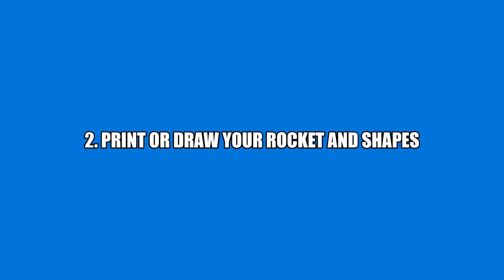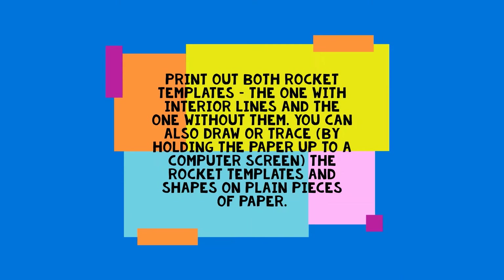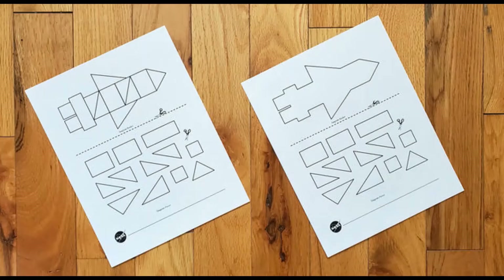Print or draw your rocket and shapes. Print out both rocket templates: the one with the interior lines and the one without them. You can also draw a trace by holding the paper up to a computer screen, using the rocket templates and shapes on plain pieces of paper.